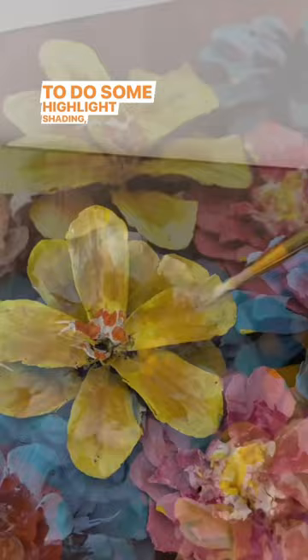Add some sticks and some fake leaves and hot glue them to a board and you have pine cone flowers.